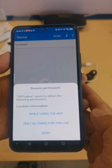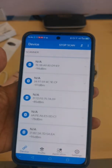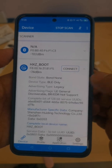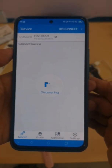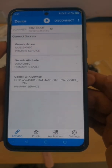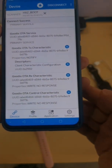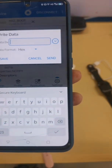Now you can see the application is scanning for Bluetooth devices. First, connect the hsg-boot and then click the drop-down menu. Under OTS control, collect electricity and click.